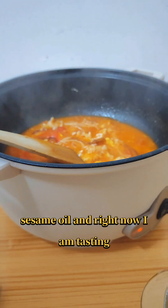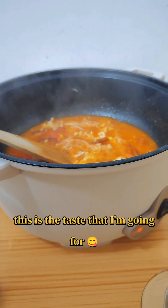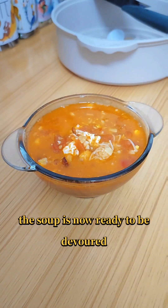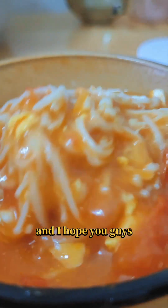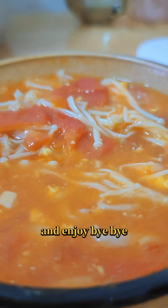I'm tasting the soup and this is the taste I'm going for — I'm very happy and satisfied. The soup is now ready to be devoured. It's such a simple recipe to follow. I hope you guys would make your own version of it — put whatever you want in it. Enjoy, bye-bye!